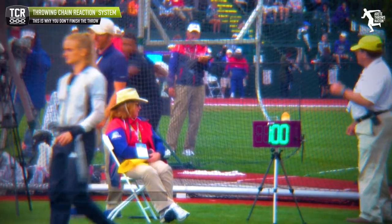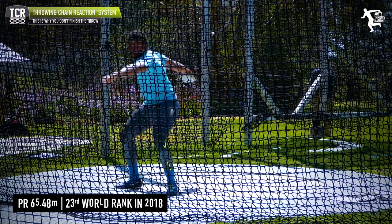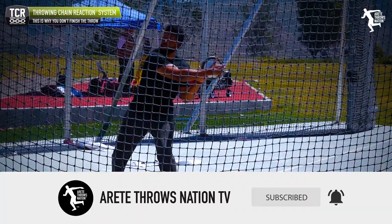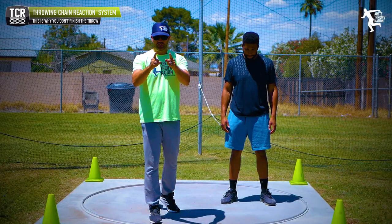Jason has a 65.48 meter PR and was ranked 23rd in the world in 2018. Today Jason's going to help me out. One of the big things we want young throwers — or throwers in general — to understand is: when you're training, don't finish the throw.